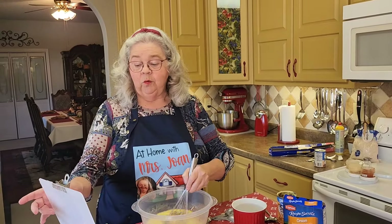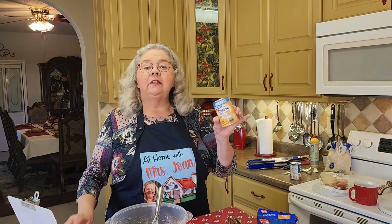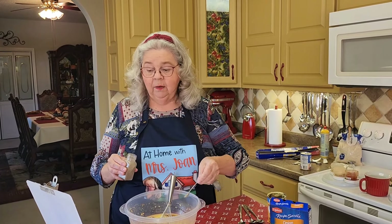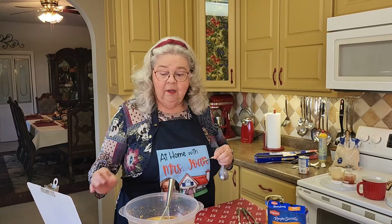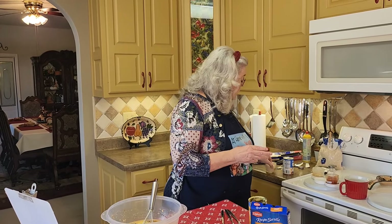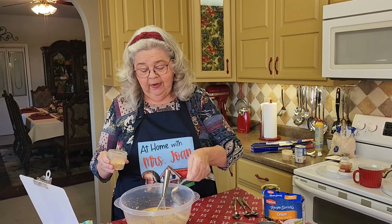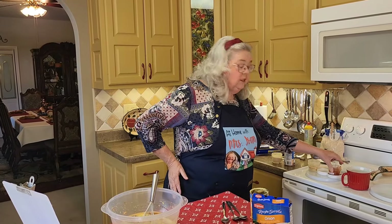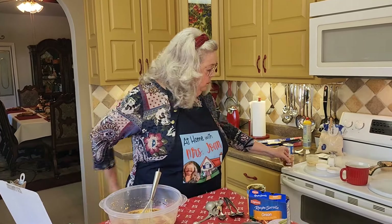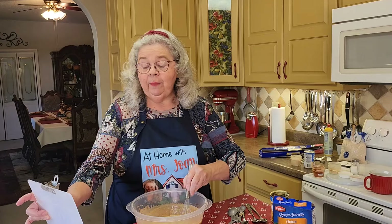Remember we're stirring it all up in this one dish. Now we're going to add a few seasonings. I don't put any salt in this because the cream of soup mixes are already pretty salty. But I am going to add a fourth of a teaspoon of black pepper, a half a teaspoon of garlic powder, a fourth of a teaspoon of onion powder, and a fourth of a teaspoon of paprika.